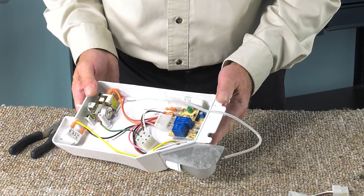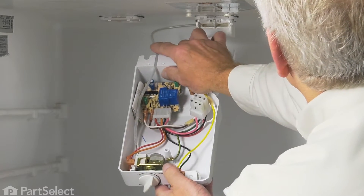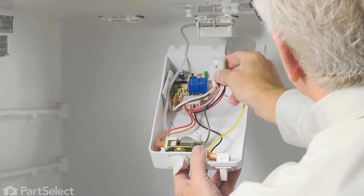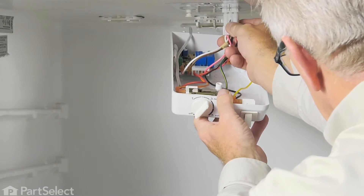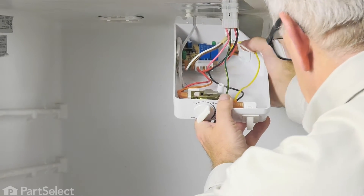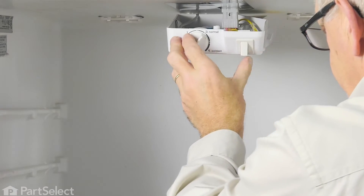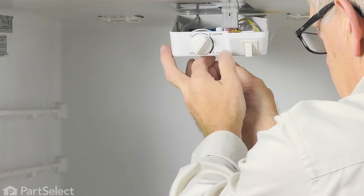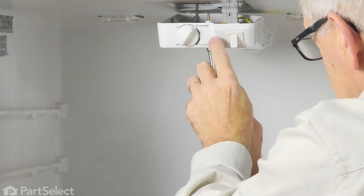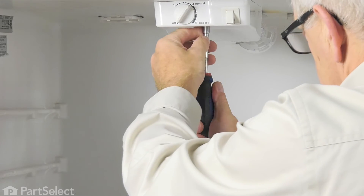Now we're ready to put the assembly back in the refrigerator. To reinstall the housing, the first thing we'll do is position the capillary tube through the holes in the air inlet duct, making sure it goes through all three. Next, engage the wire harness connector and make sure the locking tab on the front engages. Then put those two fork-shaped ends over the mounting studs on the ceiling and push it back so that it supports the back end. Finally, take the quarter-inch hex head screw, insert it into the opening at the front, push it all the way through to line it up with the hole in the ceiling, and tighten it securely.